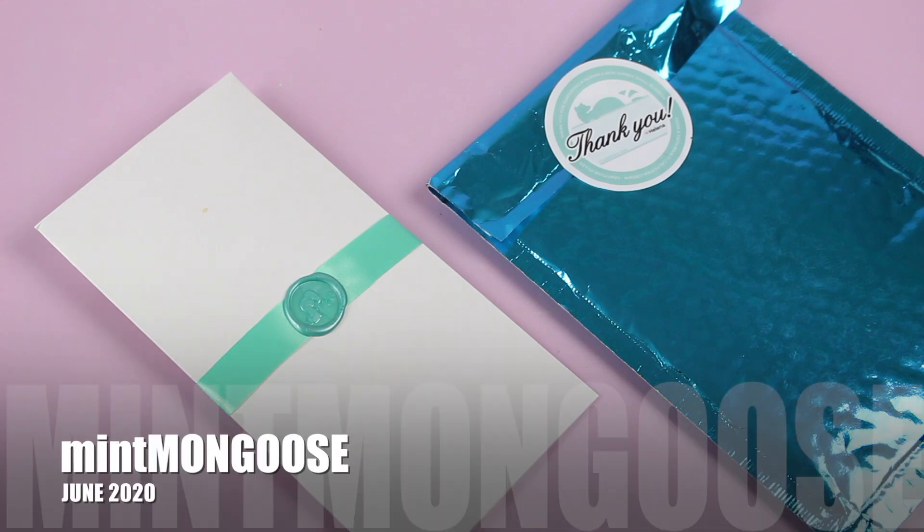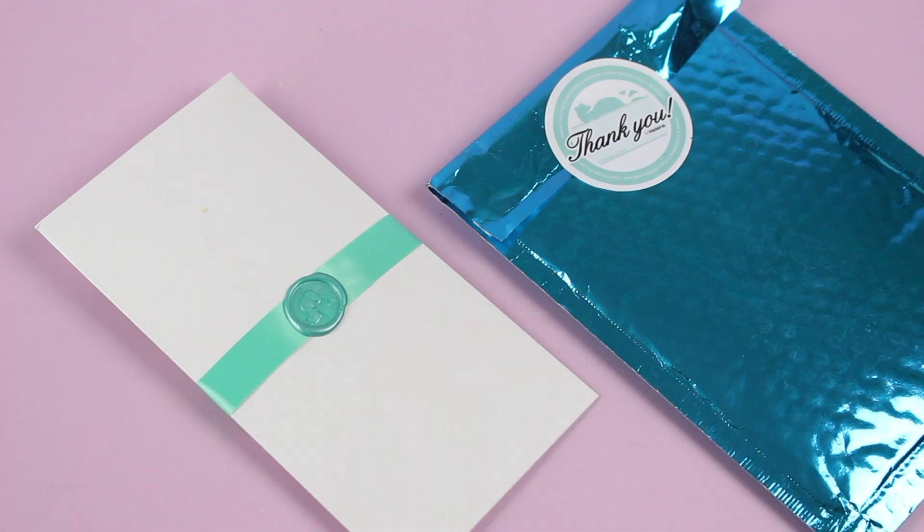The other great thing about Mint Mongoose is that you have your choice of silver, gold, or rose gold, or I believe you can also let them surprise you. So if you have a preference, you can choose that when you sign up. If not, you can let it be a surprise every month.